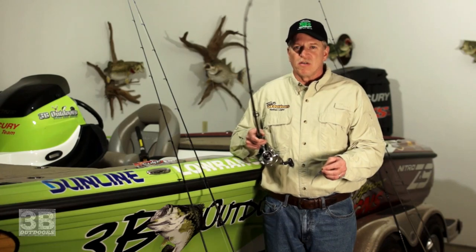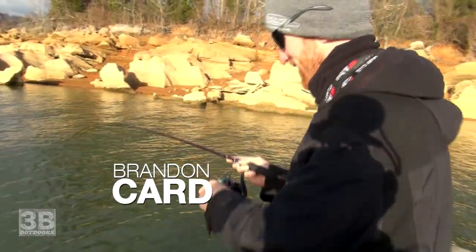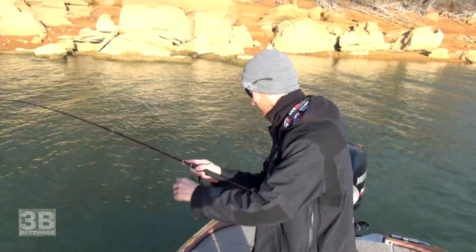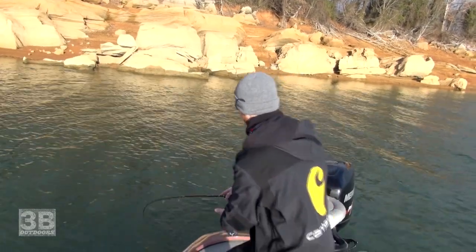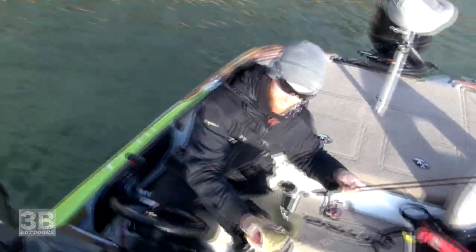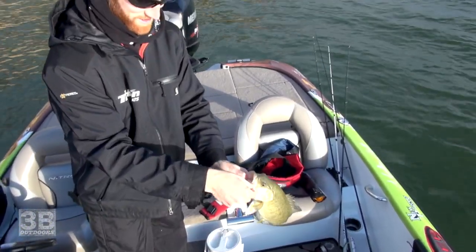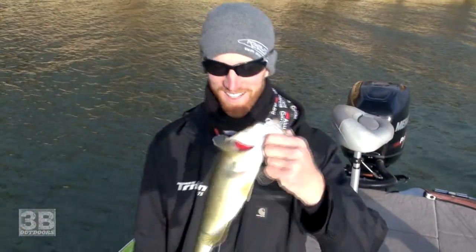In the wintertime when the smallies get out there and the bite gets really tough, water temperature at 55 degrees, this is the best technique you'll ever see for catching fish. So I guess this is the first tightline fish you've had a hold of? This is my first tightline fish I've ever caught. And how long have we been out here? Every bit of 15 minutes. Those 3B guys put me on them. Nice little Cherokee bass. He's barely hooked — right up in the top of that little fat lip. First one ever.